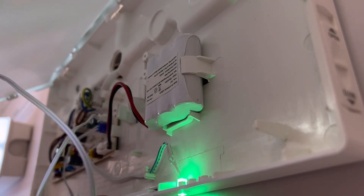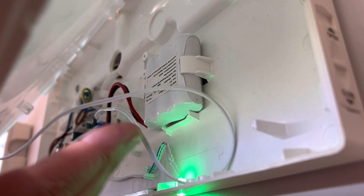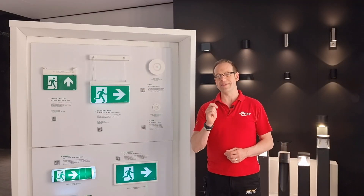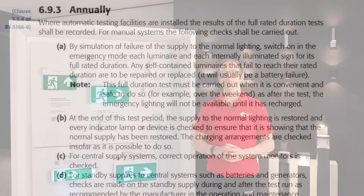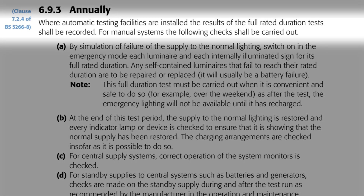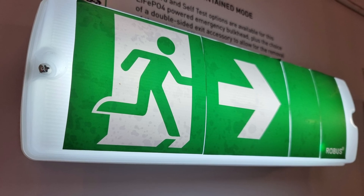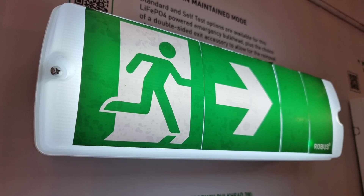That covers monthly tests, but the battery supplying the fittings may work for brief periods while perhaps not for the up to three hours required in certain areas. To prove that the fittings will work for this period it is essential to carry out a bigger test on an annual basis. We find guidance on this in subheading 6.9.3. Where automatic testing facilities are installed, the results of the full rated duration tests shall be recorded. This Robus fitting will carry out a three-hour self-test after a year of use and indicate for five days afterwards by the flashing yellow LEDs whether it has passed or failed that test.